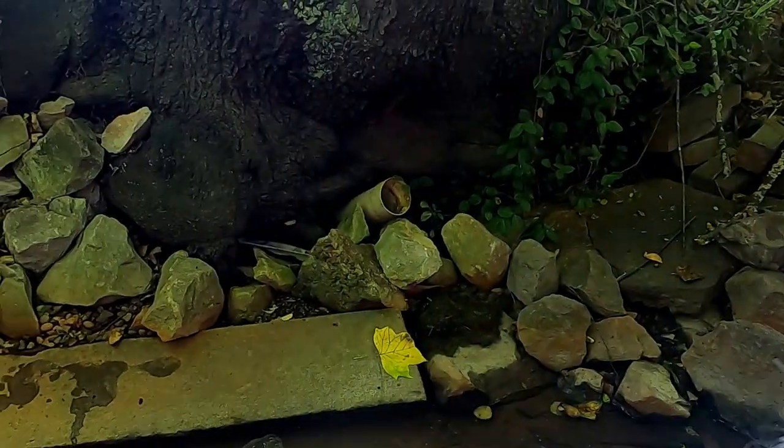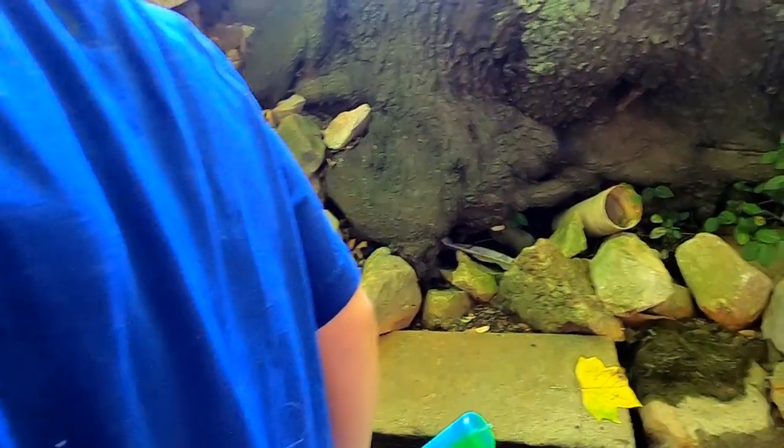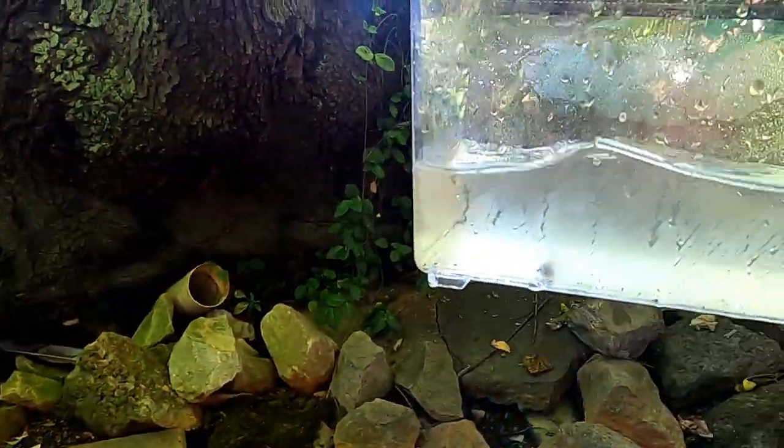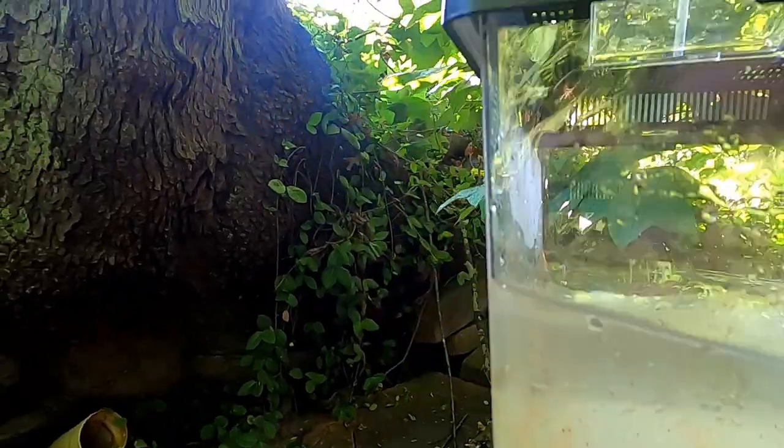So Daxson caught his first tadpole. Let's see what we want to show you guys. See the little guy in there? It's cold water, so you can't really see it very well, but it's swimming in there.